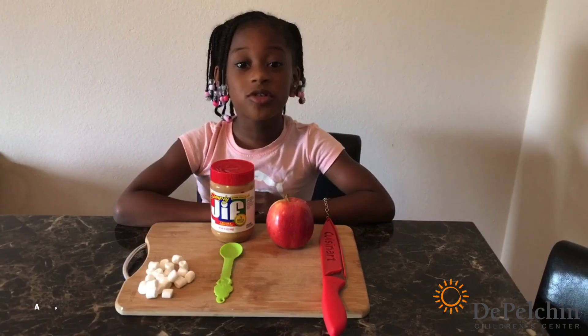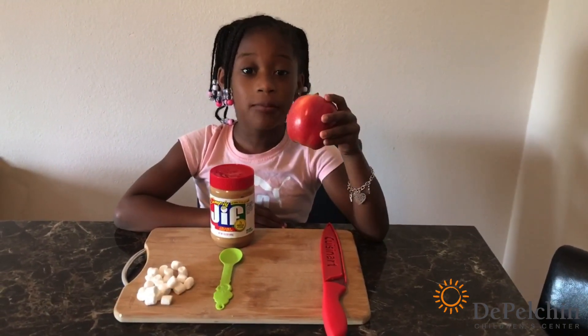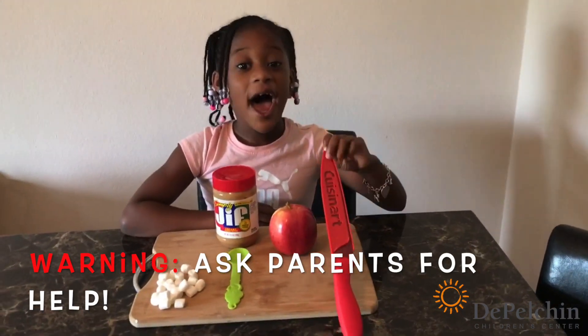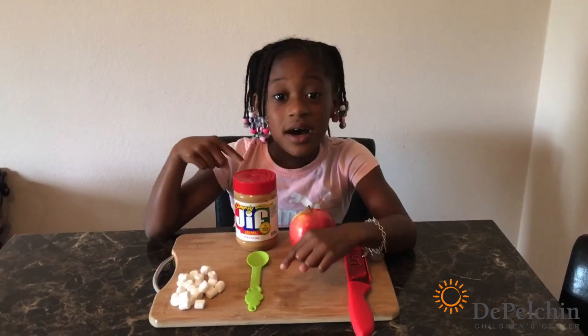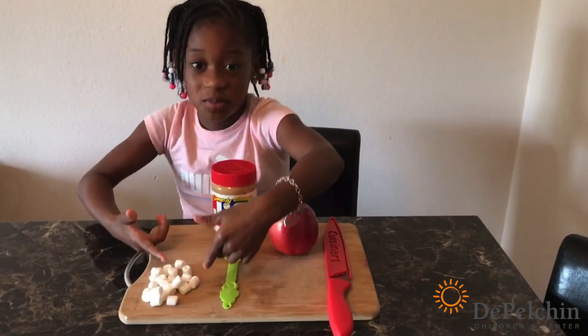This fun treat is called apple smiles. The first thing you will need is an apple — a red or green apple works fine. Next you will need a knife to cut your apple. Make sure you have your parents' help on this one. Then you will need some peanut butter and a spoon. Lastly, you will need some marshmallows.